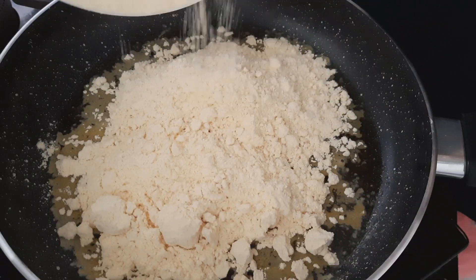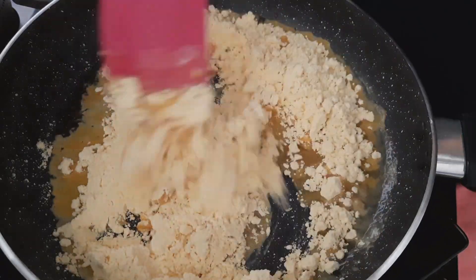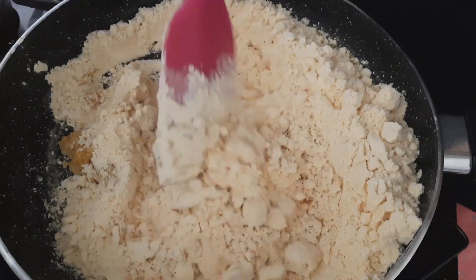First, let's roast it on low to medium flame. You can roast it on low to medium flame.